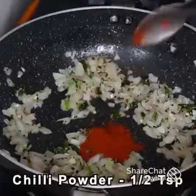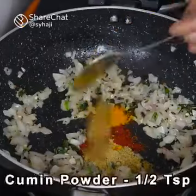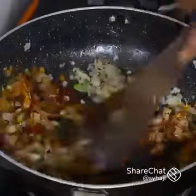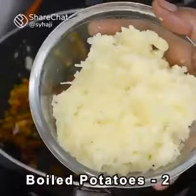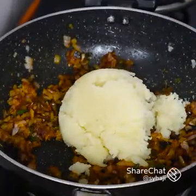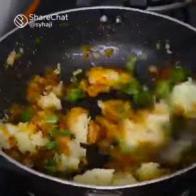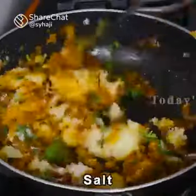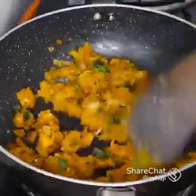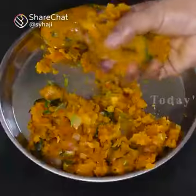Now add 1 teaspoon of milk, 1 teaspoon of garlic, 1 teaspoon of ginger, and 1 teaspoon of garlic. Then add 1 to 2 medium-sized pieces.